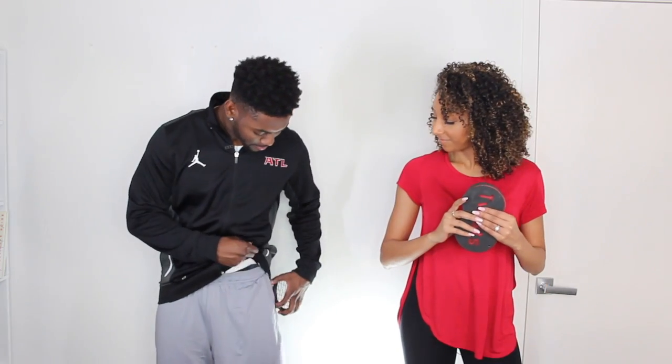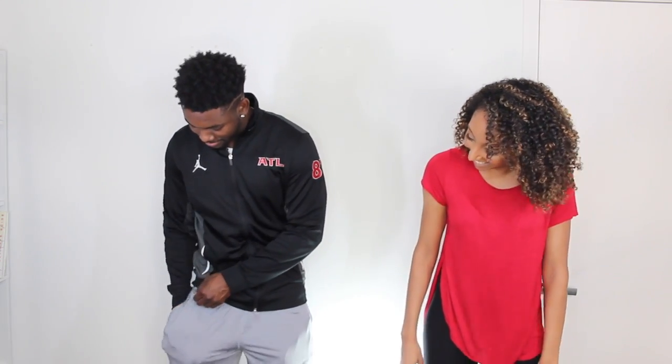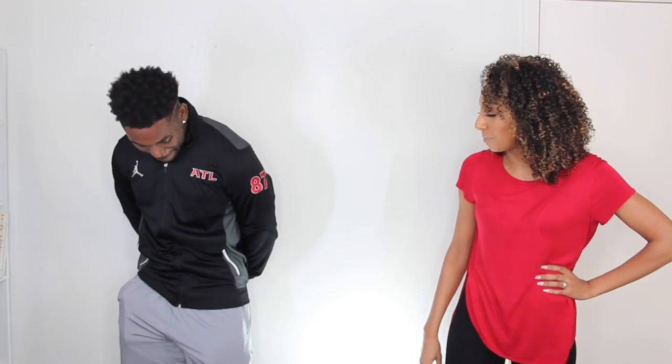Speaking of the size of the comb, it's actually so small and portable that you could fit it in your pocket. So I want you to put the Twisted Up Comb in your pocket — there you go, nice and easy. Now try to put the sponge in your pocket. Let's do a little fashion show, give them a little twist. So which one would you probably walk around with? Definitely the Twisted Up Comb.